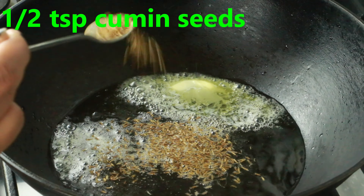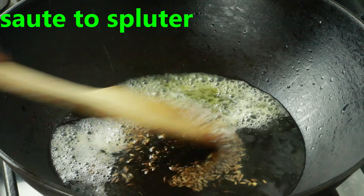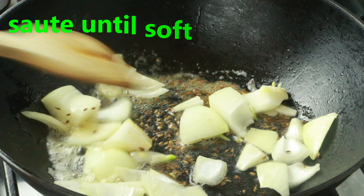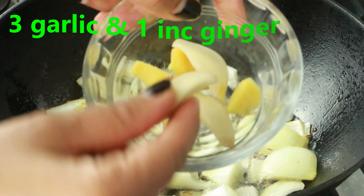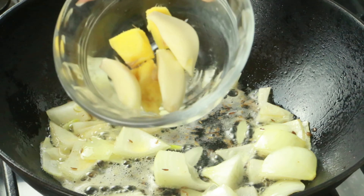To start off, we are going to prepare the sauce. In a pan, add one tablespoon butter and one teaspoon oil — the reason we add oil is so the butter doesn't burn. Once the butter melts and the oil is nice and hot, add half a teaspoon cumin seeds, let them splutter, and sauté for a couple seconds until they release a nice aroma. Then add one medium onion, roughly chopped, and sauté until it's nice and soft — it doesn't have to be browned.